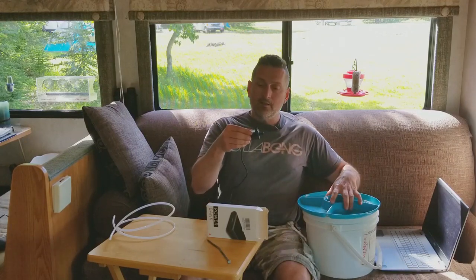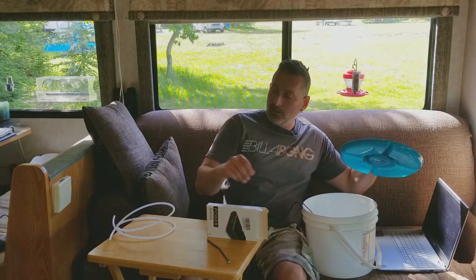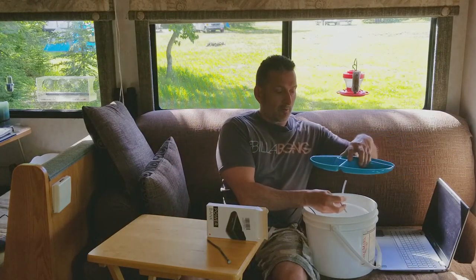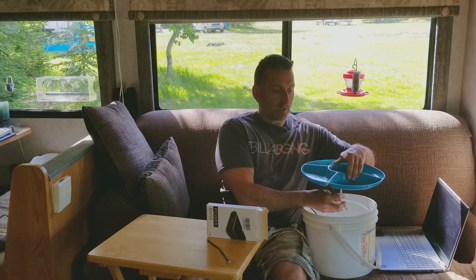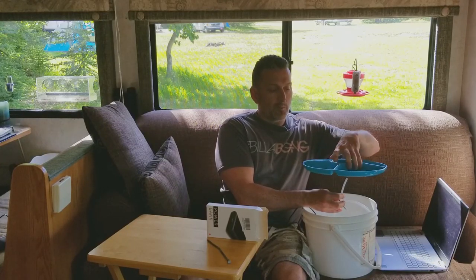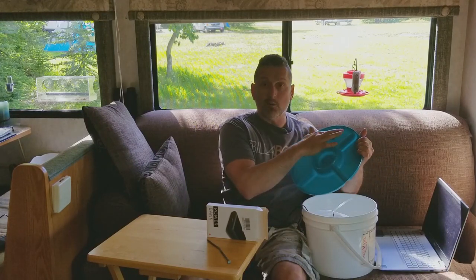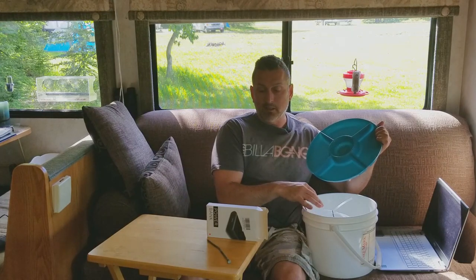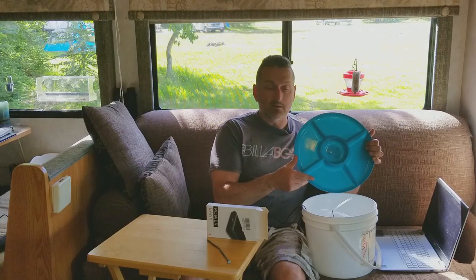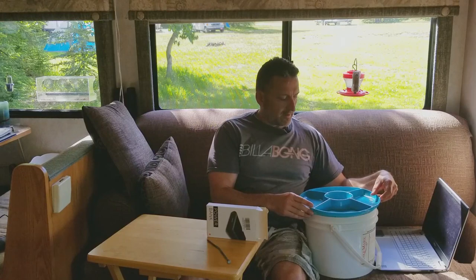The idea is you put the submersible pump in the bottom of your bucket when it's full of water, run the rigid tube from the pump poking out through the center of this tray — which I'm going to drill a hole for — and then punch more holes in the tray on the outside for the water to drain back into the bucket. So you've got a self-refilling fountain that can run all day.